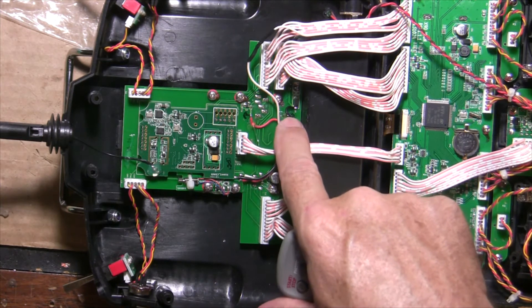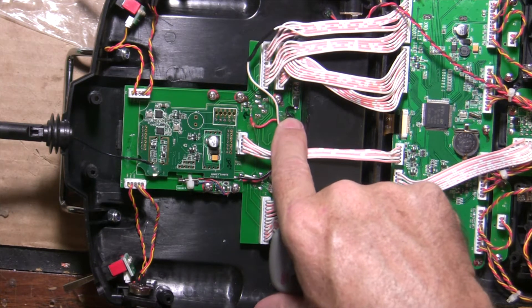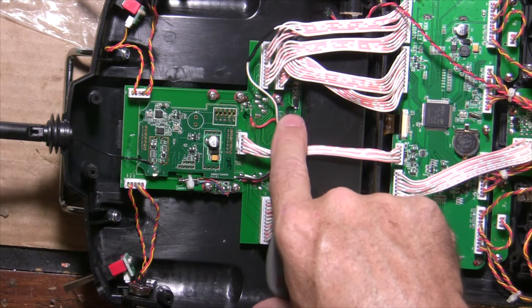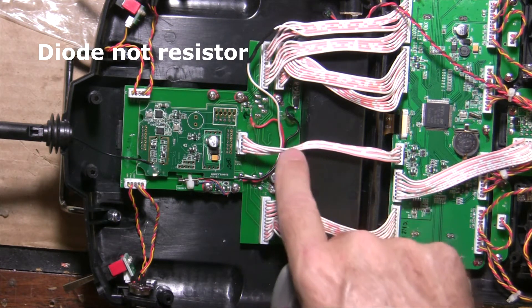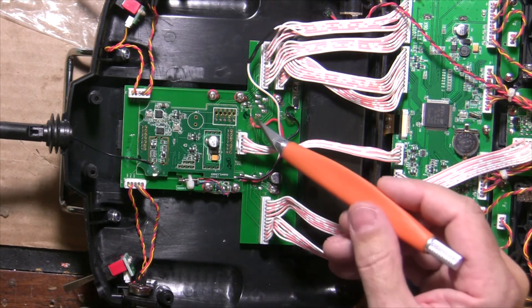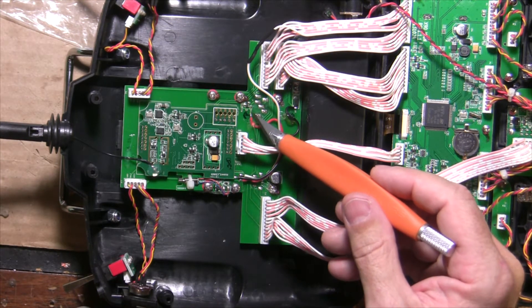The black wire gets soldered to the left side here of D5, which is pretty easy to get in there. I put a little dab of solder against that resistor and then soldered that in there. The tough one is soldering to the left side of R10 right here.